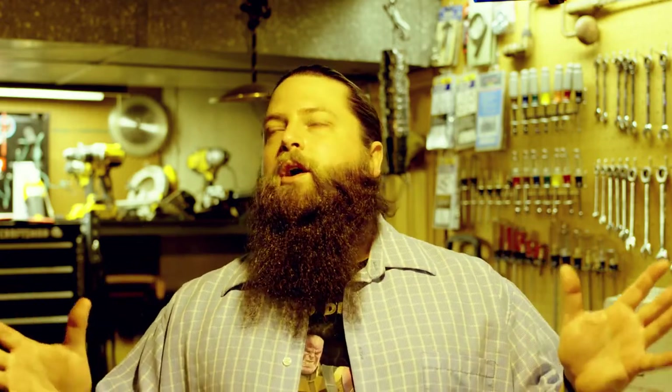But one thing people don't think about too much is lighting. You can get away with just using the natural lighting in the room, but that doesn't always work. Here are regular fluorescent lights in the workshop — although they are good for building, not so much for doing videos.